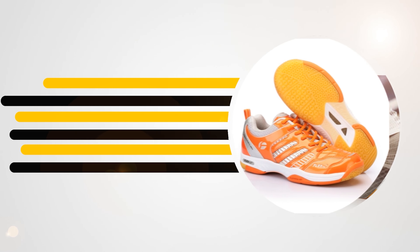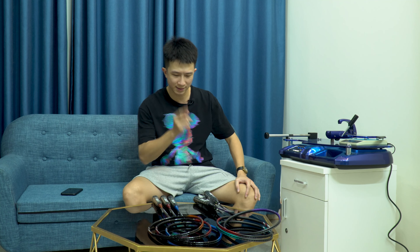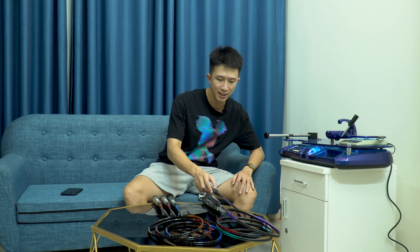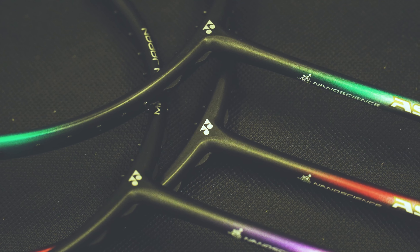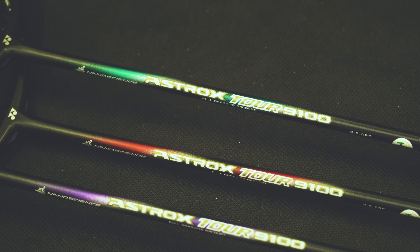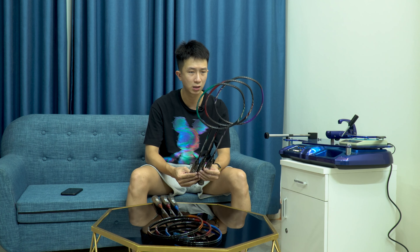Hôm nay chúng ta sẽ đi review sản phẩm vợt nhé. Đầu tiên chúng ta sẽ tìm hiểu cây Astrox Tour 9.100 trước. Về hình thức bên ngoài, Astrox Tour 9.100 sở hữu nước sơn lì với 3 phiên bản màu: đen pha xanh, đen pha đỏ và đen pha tím. Hình thức nhìn khá là nổi bật, nước sơn lì trông rất khỏe khoắn, nhưng vì pha màu trầm nên cảm thấy hơi trầm một tí.